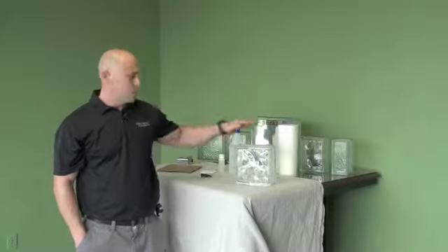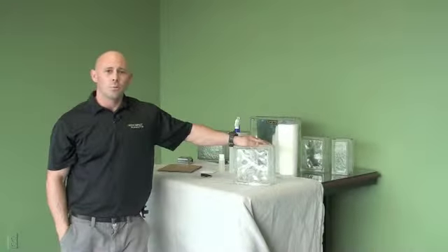Hi, I'm Jeremy with GlassBlockTinting.com. Today we're going to show you a brief installation instruction on a do-it-yourself window film project. Congratulations on getting your new window film — it's certainly going to be a good advantage to your home.